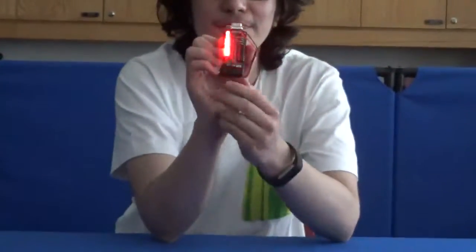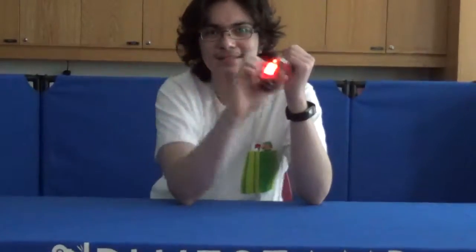It should read Mini-POV, but it may not because of all the camera. There are seven key components to this project. There's the microcontroller, which controls the entire thing and programs the lights to create their image, which is programmed based on a binary code, an 8-bit system.